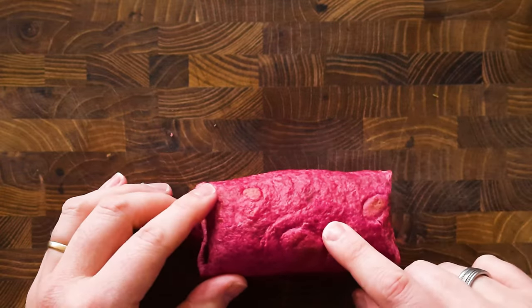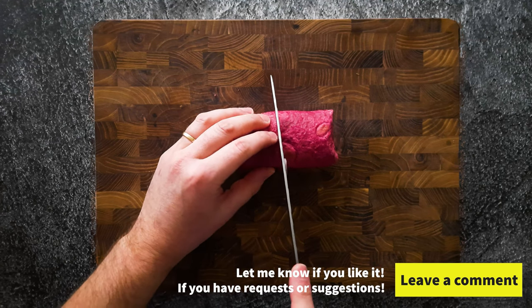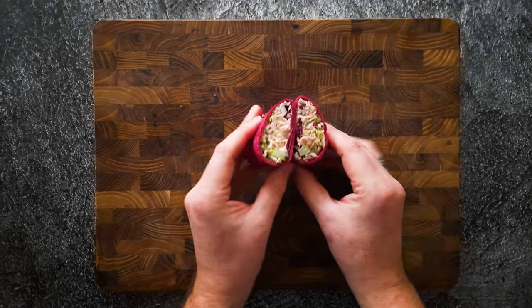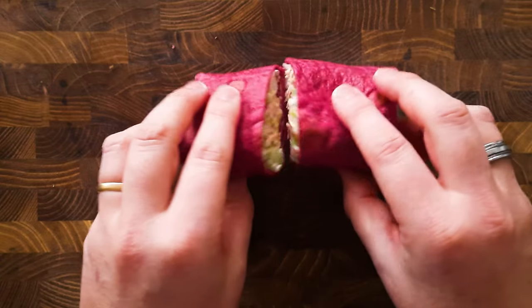This one is ready. Now we're gonna slice it in two and have a look how it looks on the inside. And there you have it — my beetroot tuna wrap with some garlic mayo. Delicious.